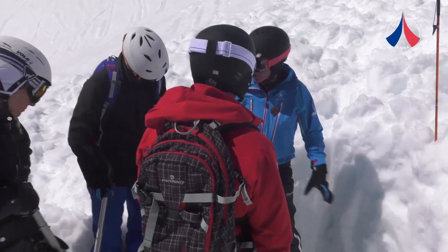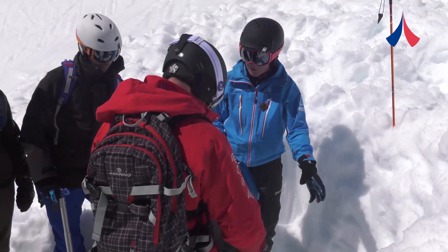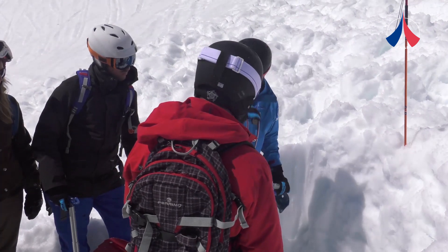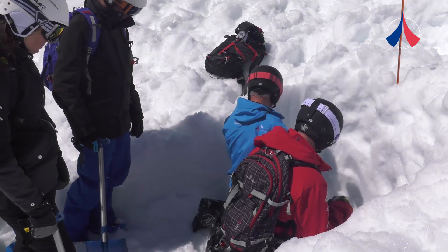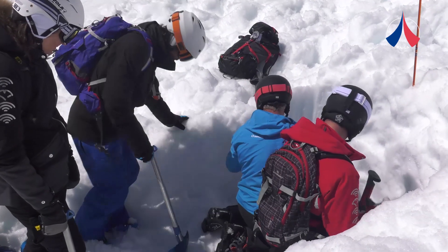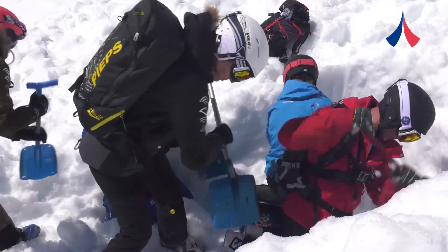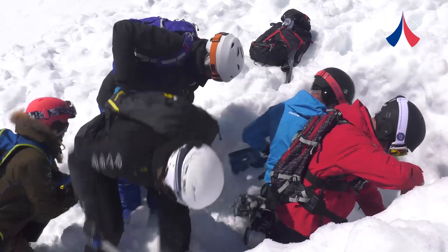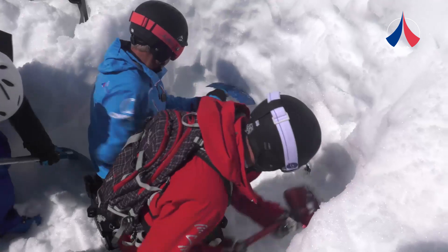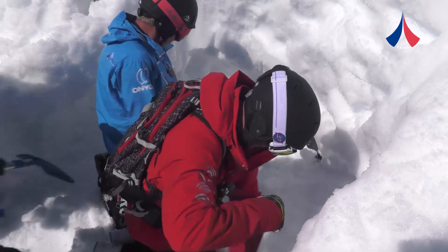Now we've almost reached the victim, so we're going to slow down. We want two people in front and we're going to shorten the handles of our shovels. We're going to dig more carefully and try to find the victim's mouth. To help extract the person, we're going to dig out a cavity on either side. Manu and I are going to scrape away the snow and put it in the grooves on either side, and the others will clear it.